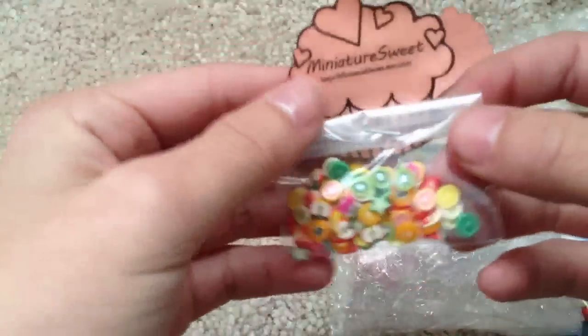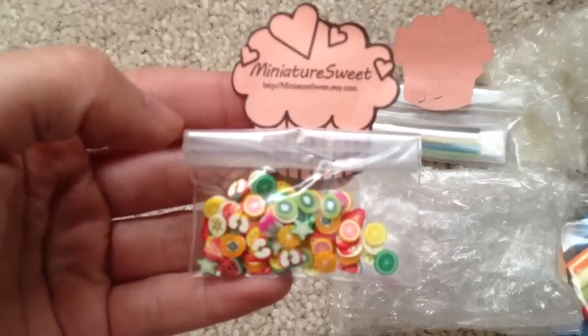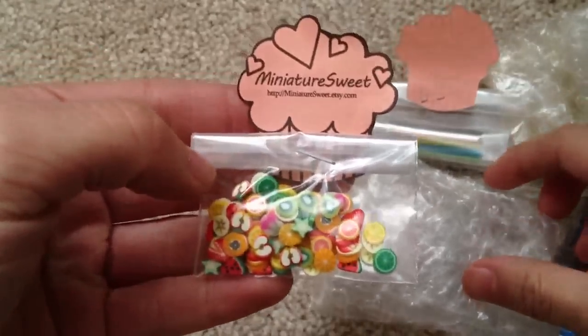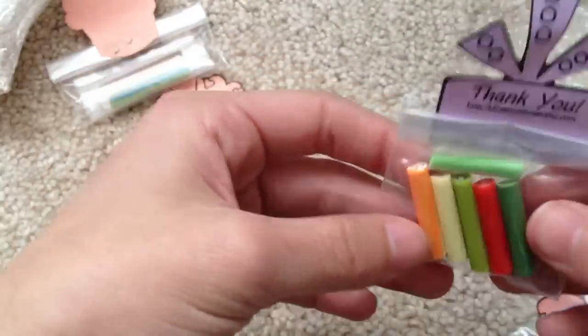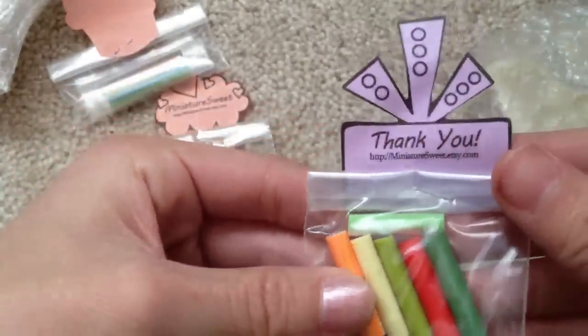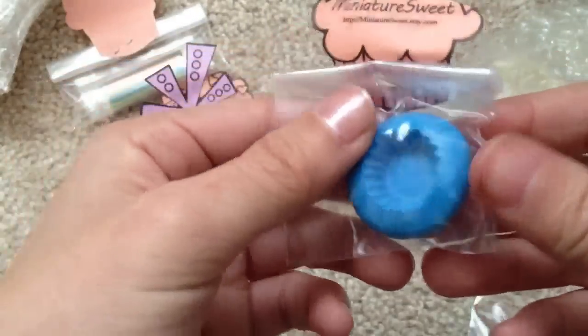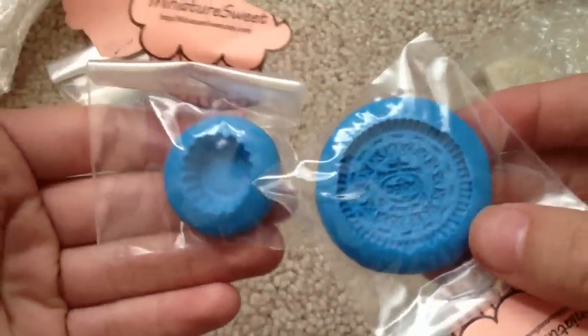Oh, look at that — it's so cute! Miniature Sweets. Here are my canes, and then here are my separate canes. I'll open those later for you guys to see. And here are my other canes. Oh, this is like the extra kind of thing. And then my molds — oh, these are really nicely made molds.